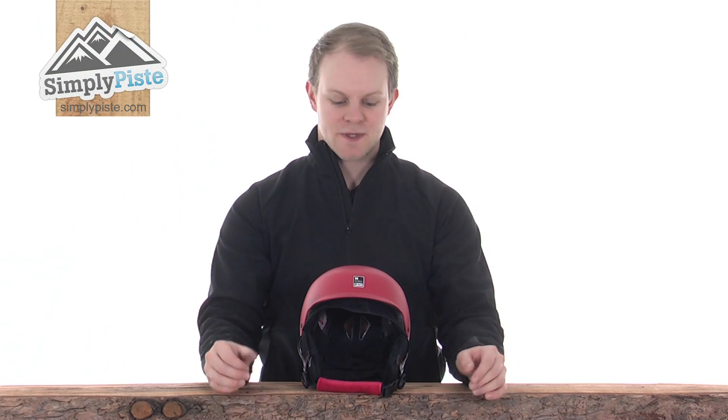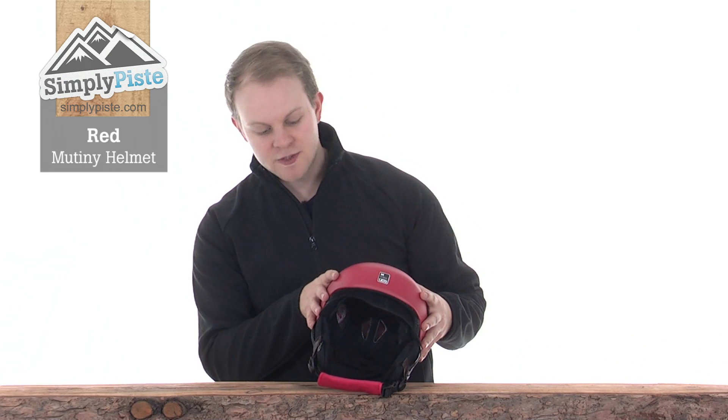Hi and welcome to SimplyPeace.com. Today we'll take a look at the red Mutiny helmet. It's got a nice low profile design, making it quite ideal for the snowboarding market. However, of course it could be used for skiers as well.